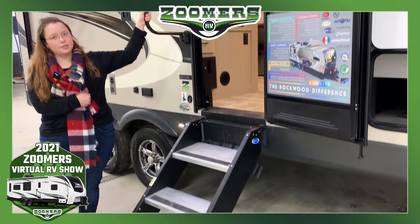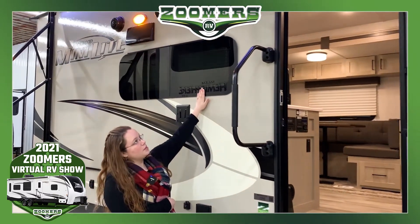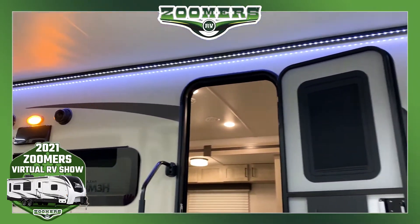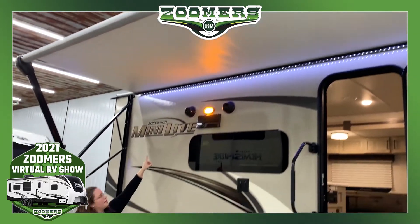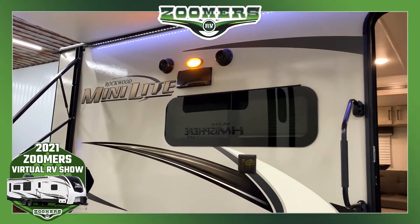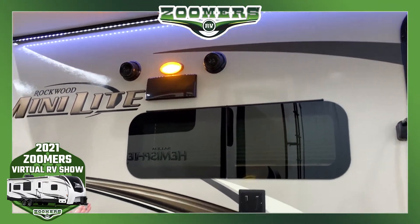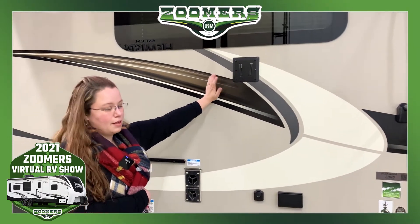We have this nice grab bar and these nice tinted frameless windows. There's an LED light strip underneath the awning. You'll notice we have an exterior light right next to the speakers, so even if the awning's in and you don't want to turn on that LED light strip, you can do that. There's also a place to put a TV if you'd like to enjoy entertainment underneath your awning.